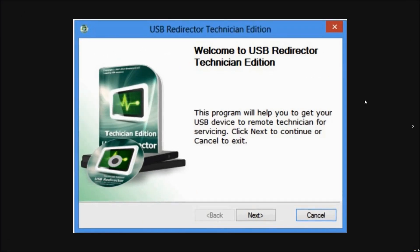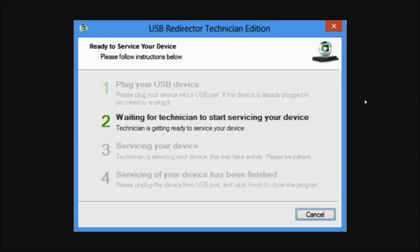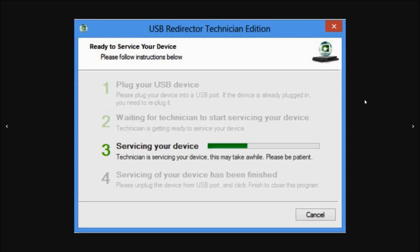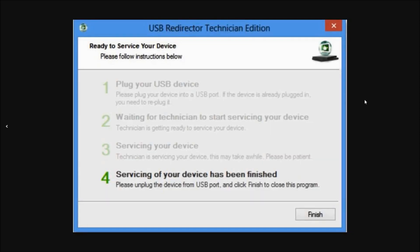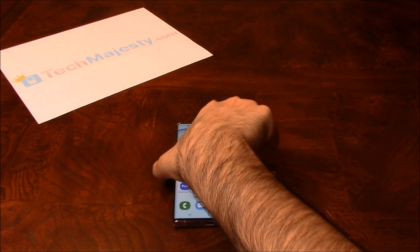This is the USB redirector software. The first step will be where our technician will ask you to plug in your phone to the computer using the USB cable. Then step two and three will involve the technician working on your phone's unlock. Then the final and fourth step will be your phone being permanently factory unlocked. Now that the phone is unlocked, I'll insert my AT&T SIM card into the phone and show you guys that it is working.